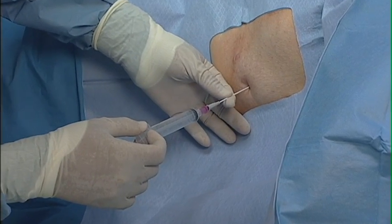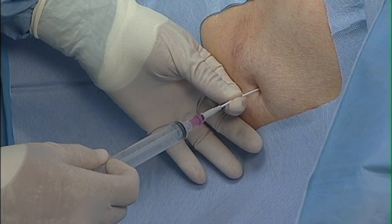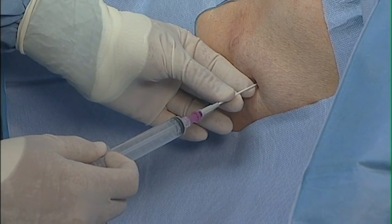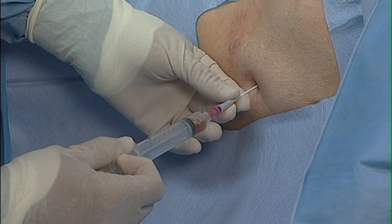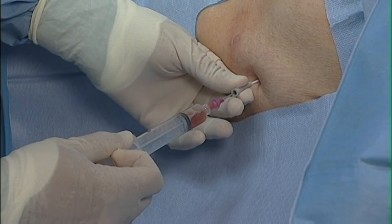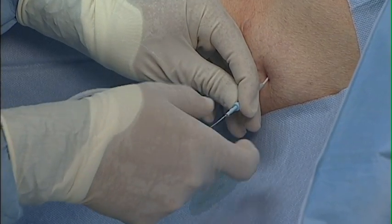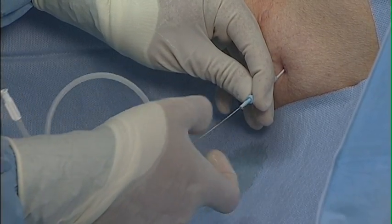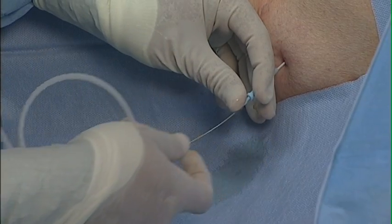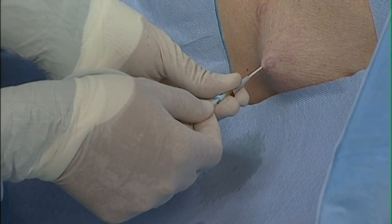Advance the guide wire introducer with needle attached to a small syringe through the desired interspace just over the lower rib. Aspirate with the syringe to ensure the free flow of pleural fluid. Remove the needle and syringe, leaving the guide wire introducer in place. Advance a guide wire through the introducer into the pleural cavity. Remove the introducer, leaving the guide wire in place.